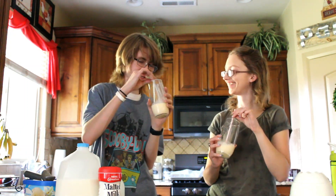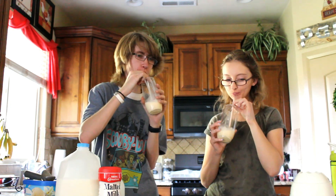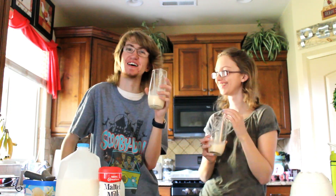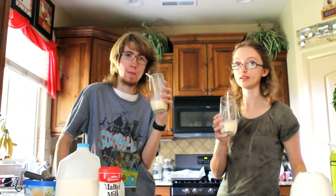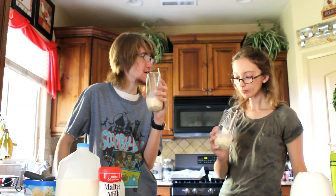Are you ready to try this? I hope so. It tastes like a milkshake with malt. It's not bad.